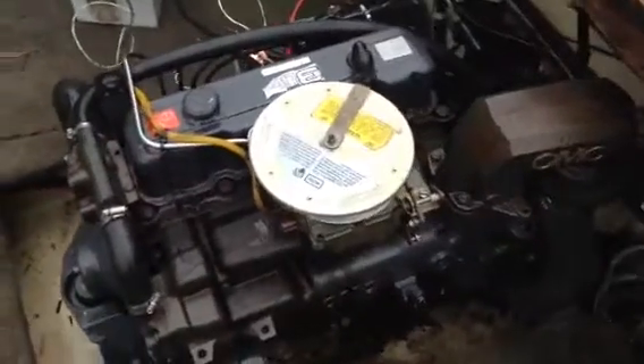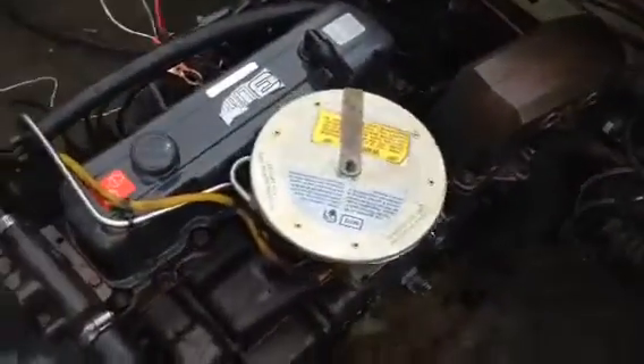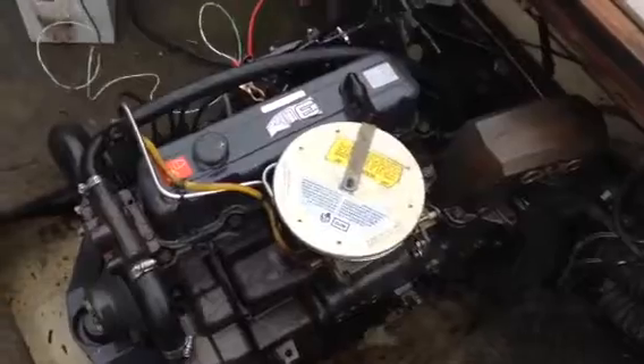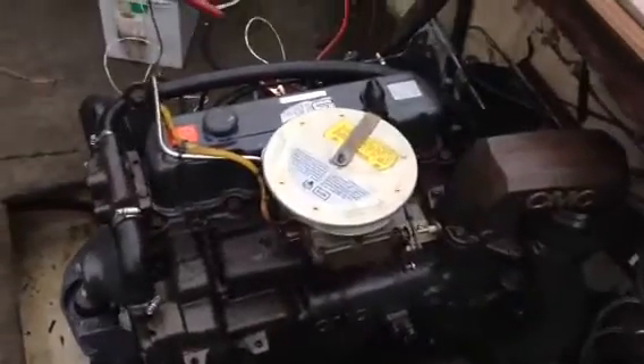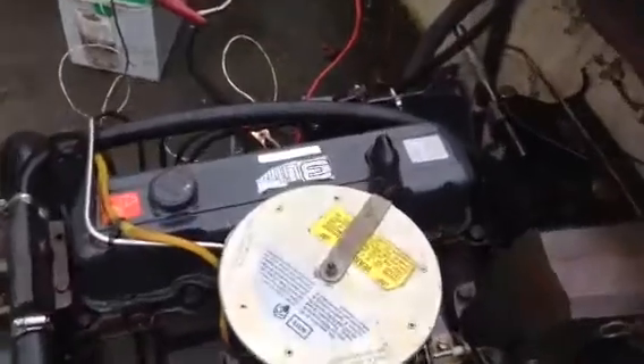This is our 1980's 3.0 Cobra engine. Fired up! This engine runs smooth, good oil pressure. It doesn't have any knocks. The compression is pretty even on it.